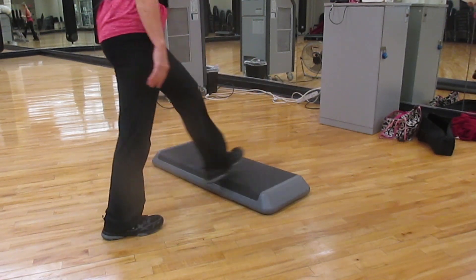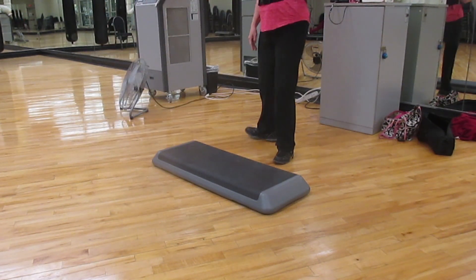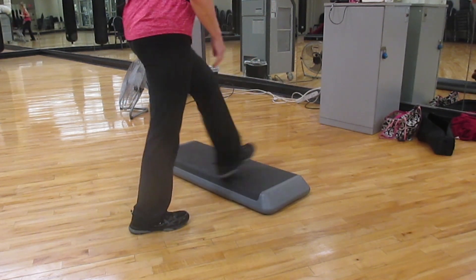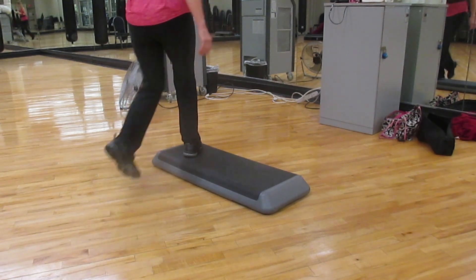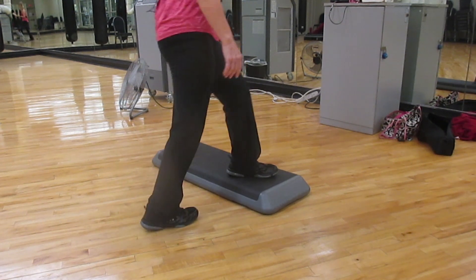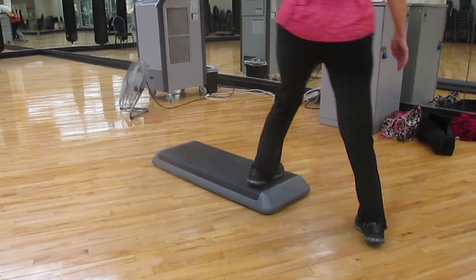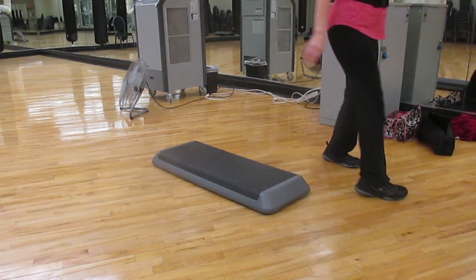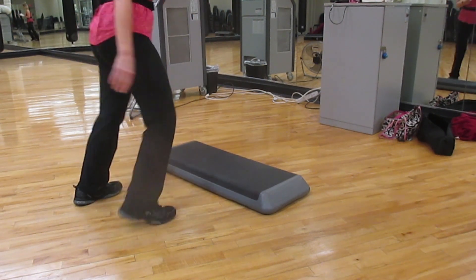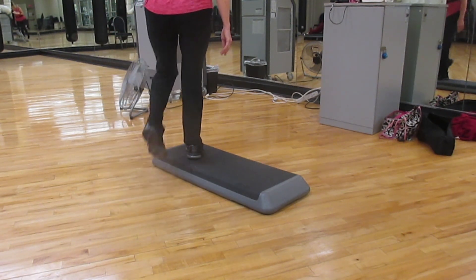Combination number four is a Rock Mamba off the end. Two steps to the front: one, two. Two side lunges. Two knees or hitch. And a repeater. And a stop. Rock Mamba off the end. Two side lunges. Two knees or hitch. Repeater. And a stop.